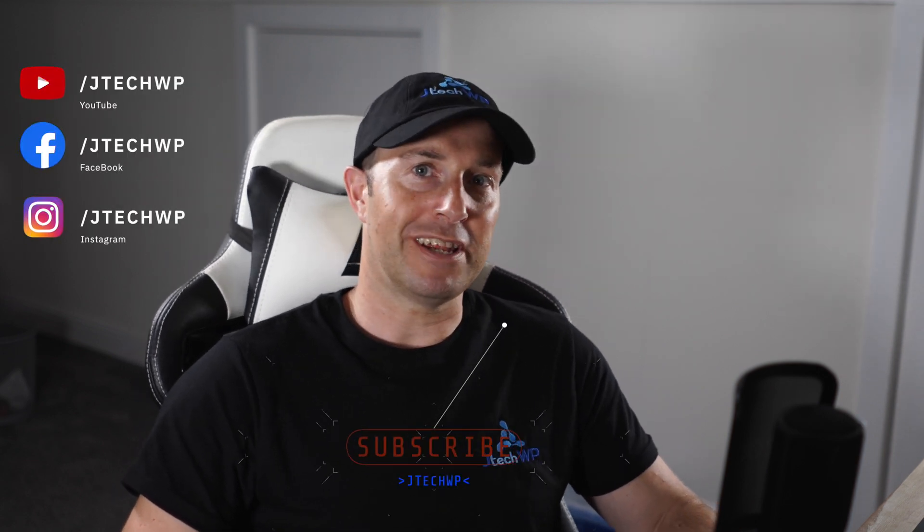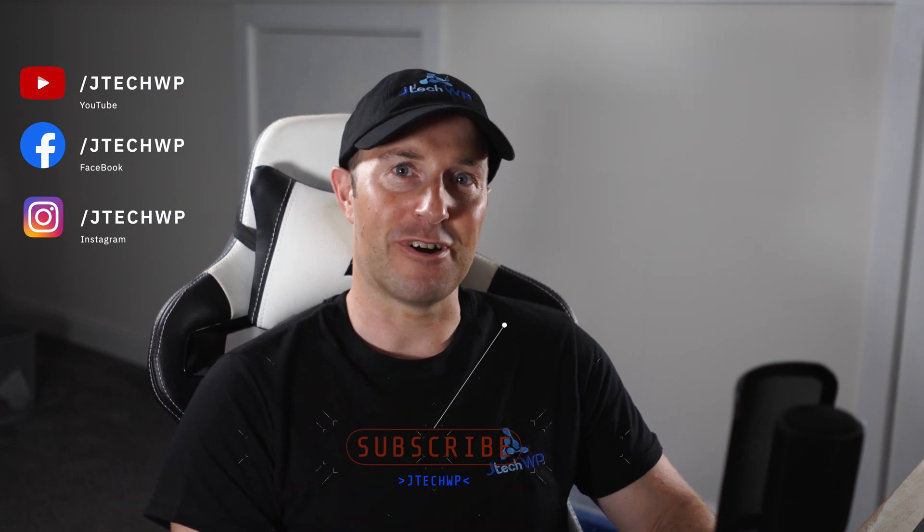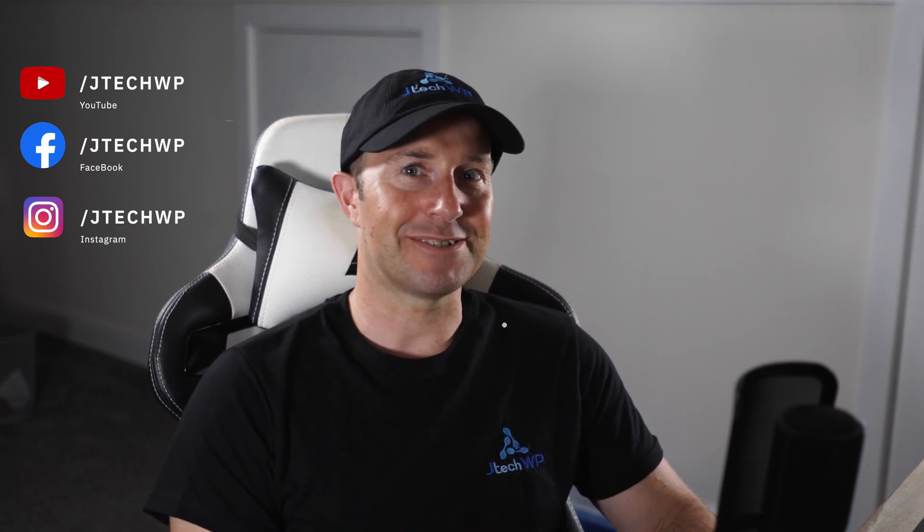Well that's it for the review on the Editors Keys keyboard for Final Cut Pro. Hope you enjoyed it and found it useful. If you did, don't forget to smash that like button and hit subscribe. Alright, I'll see you on the next one. Thanks for watching.